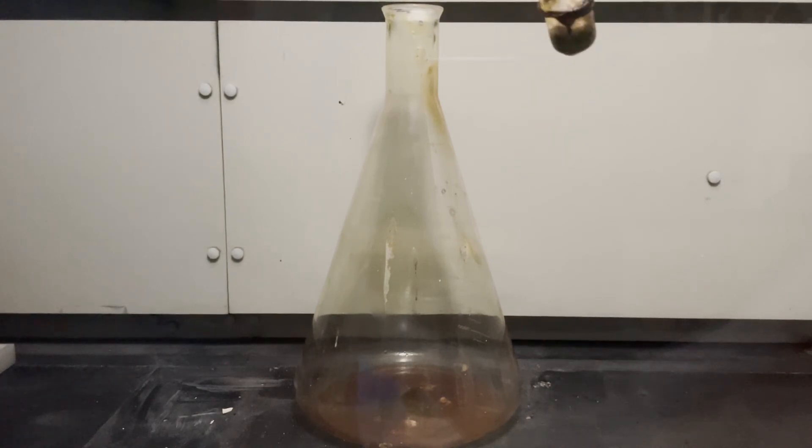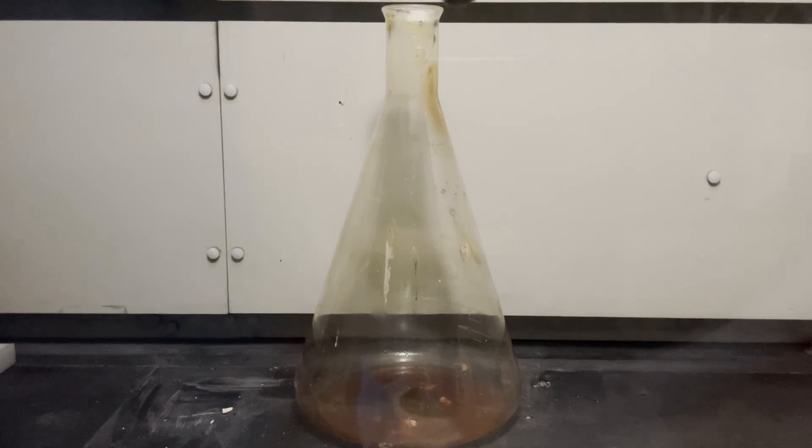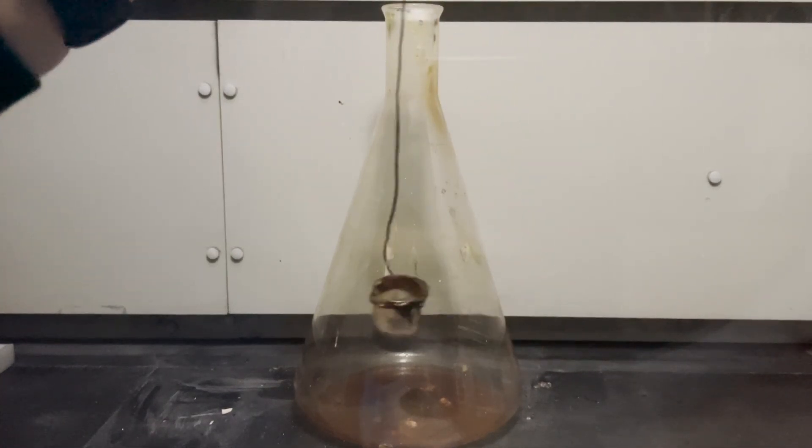What we're left with doesn't look very appetizing. So you can understand that this isn't how we actually make most of the sodium chloride that goes into your food. But it's still a very fun demo to run.